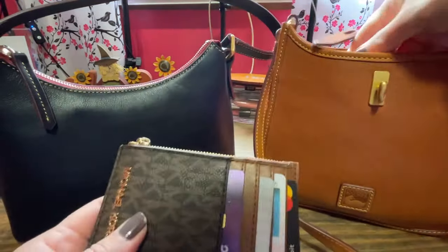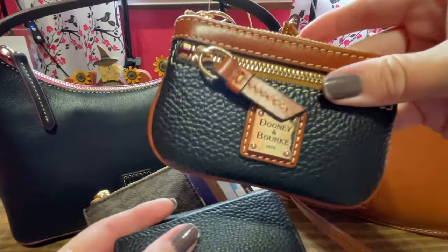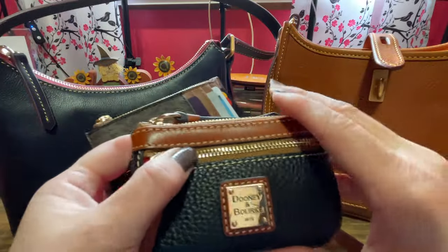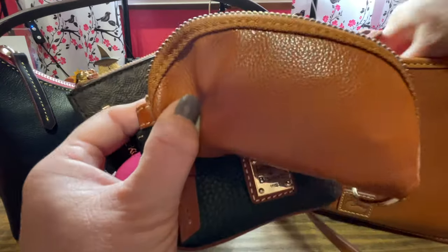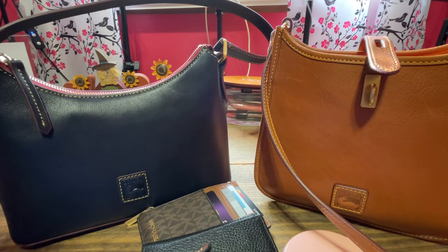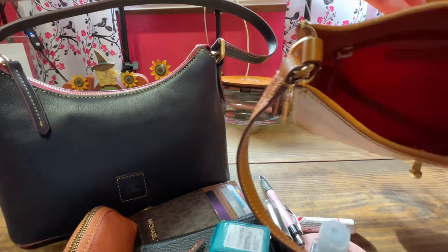I'm going to start taking stuff out — this is what I was currently carrying and I'll switch. Here's my black pebble with the brown. I love these, though I don't love how this scratches. This little bag holds more than you would think. Sometimes I have to leave some items loose, like BreathStrips, ChapStick, lipstick. Let's get it all out — and it's empty.